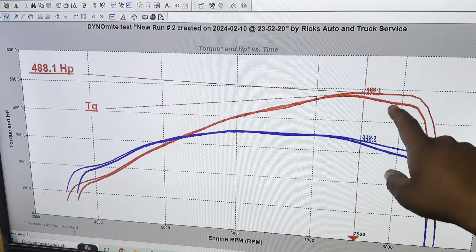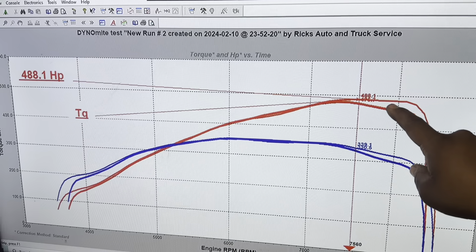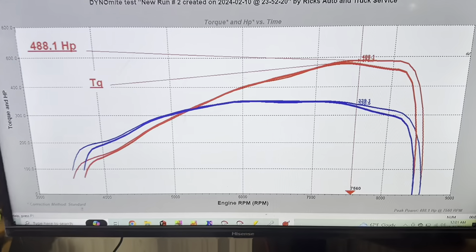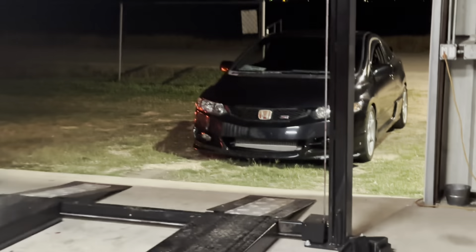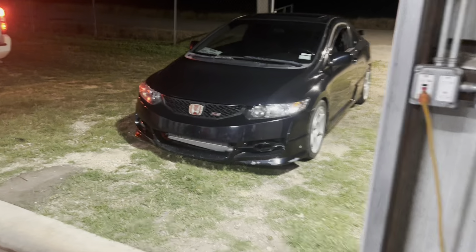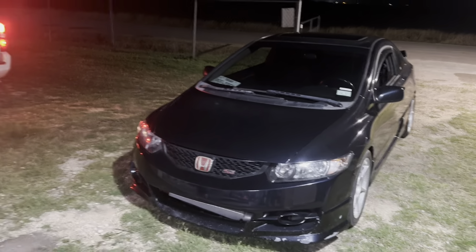That one was 460 or something like that. When I stayed in it all the way, it crept up a little bit to 15 pounds — so almost 500 with only 15 pounds, guys. This setup's impressive and it's not turned up all the way yet. Nice little SI that came in to support the shop — just test pulls. It's boostly tuned right now and we have some more coming in the future for it.